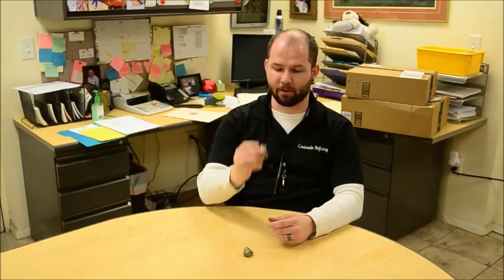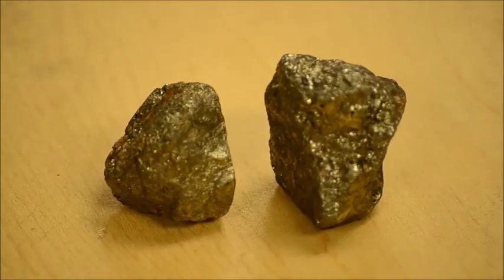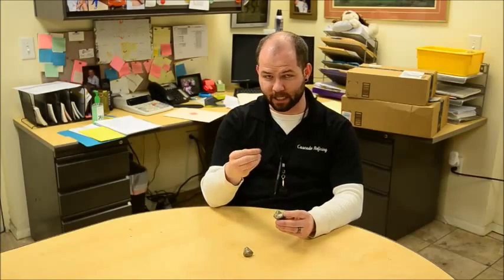Some of the things you'll notice about pyrite is it has a slight yellow coloration, almost a greenish gray even. It also has a little bit of a glittery tone to it, and will oftentimes come in quartz shapes and also in flaky shapes and pieces.